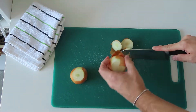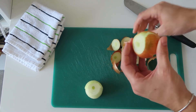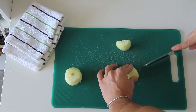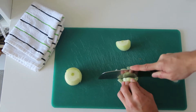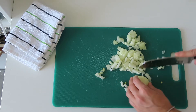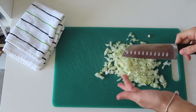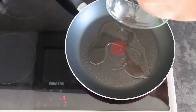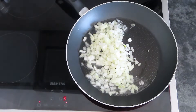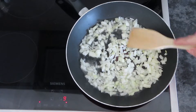While the dough is proofing, we can prepare our filling. First we will chop two medium-sized onions. In a large pan, add some vegetable oil and sauté the onions for around a couple of minutes or until you see them becoming translucent.